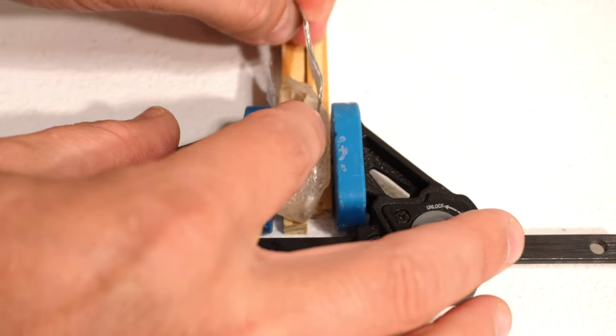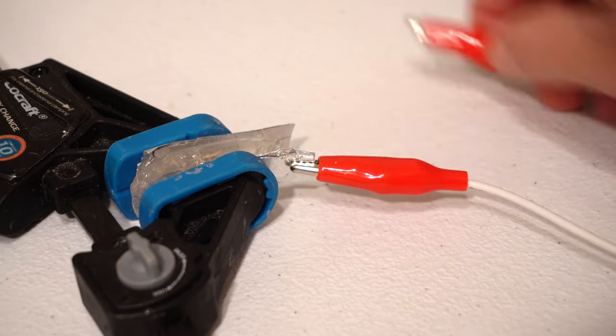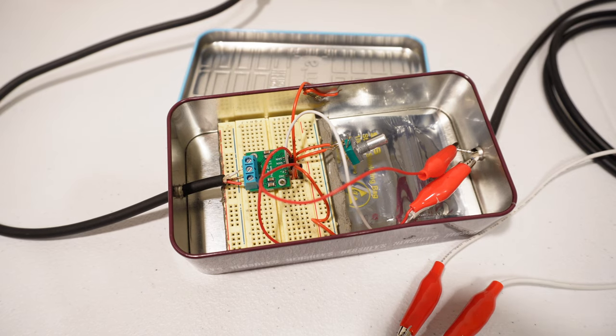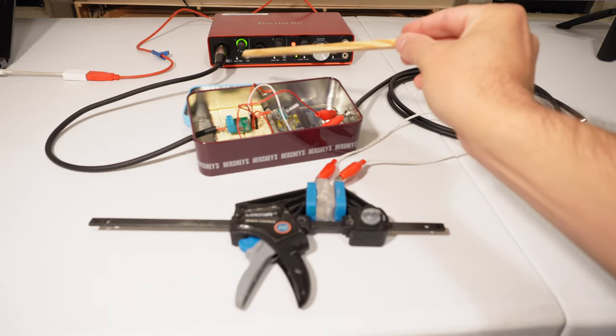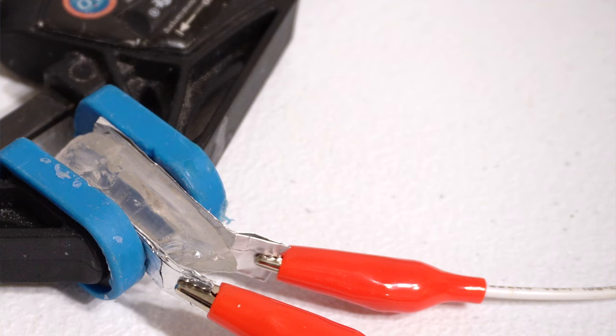I've got two aluminum foil electrodes that I'm going to squish in there with it, just so I have something I can attach wires to. Then I have those wires running off into a Marshmallow DIY phantom contact mic preamp, which I have discussed at length in previous videos. And that preamp in turn is going into my audio recording interface, which then goes off into my computer. So let's see if this makes any sound.